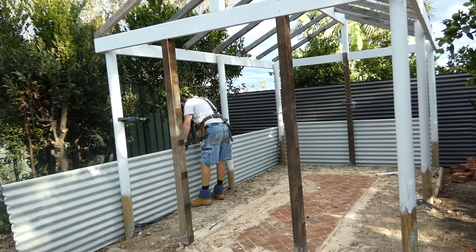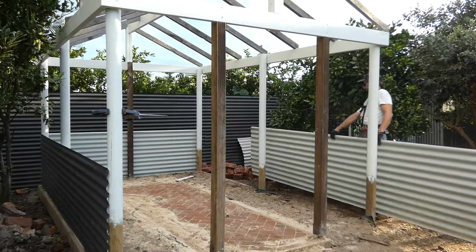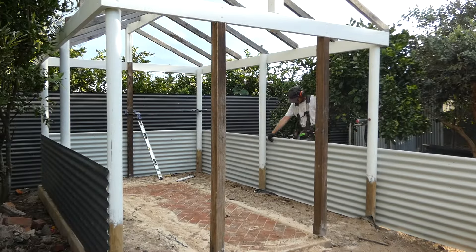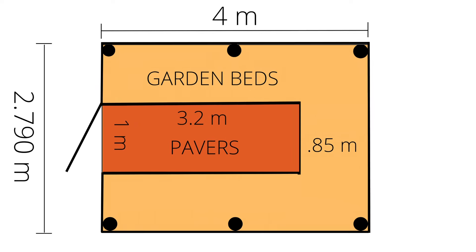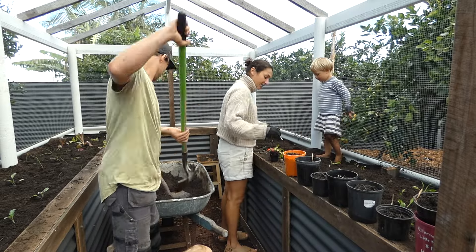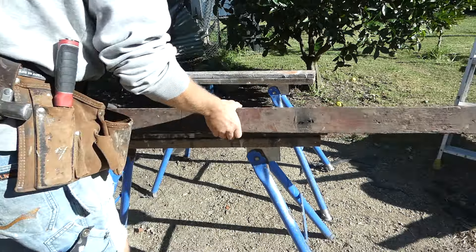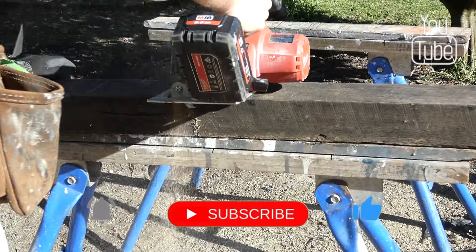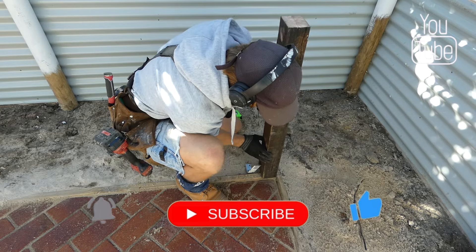The first step in building these raised garden beds is to install the recycled corrugated iron to the perimeter of the garden. I designed this garden to be U-shaped with a walkway through the middle that is wide enough to fit a wheelbarrow and enough space to work in. Once I've installed the roofing sheets of iron around the perimeter of the garden, I installed two recycled hardwood posts to the inside corners of the garden beds.